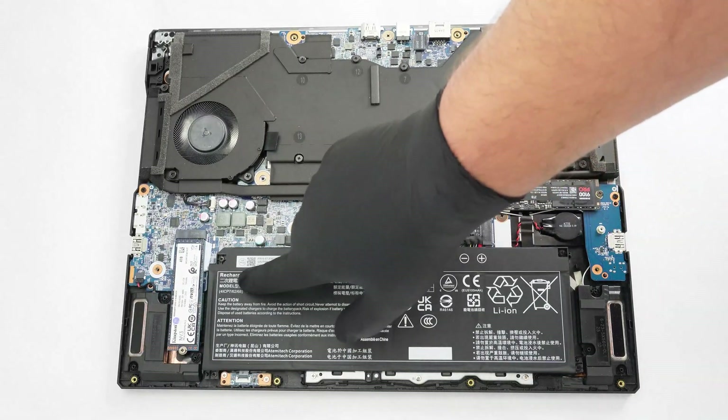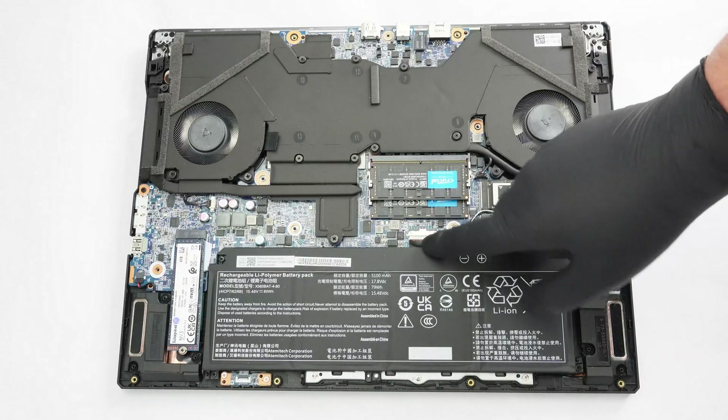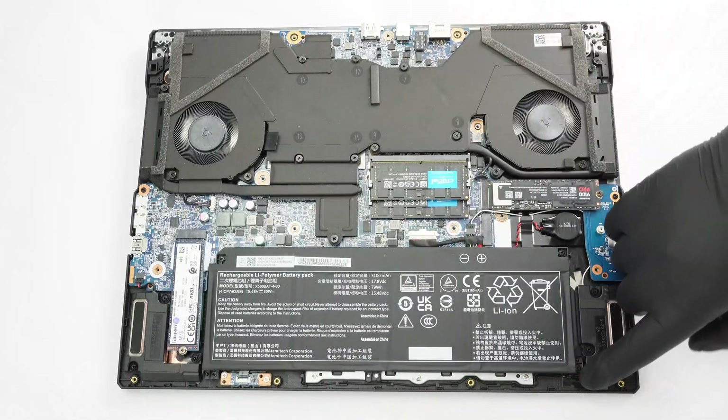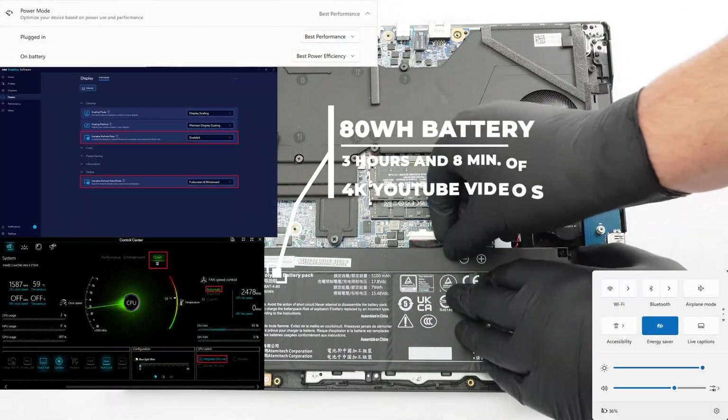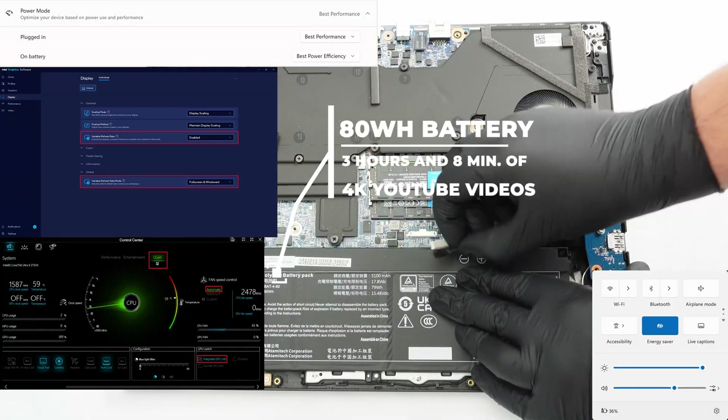This notebook relies on an 80 watt hour battery. Before taking it out, pull down its connector to remove it and undo the four Phillips-head screws that hold the battery fixed to the chassis. The large capacity is enough for a bit more than three hours of 4K video playback — not a superb result.